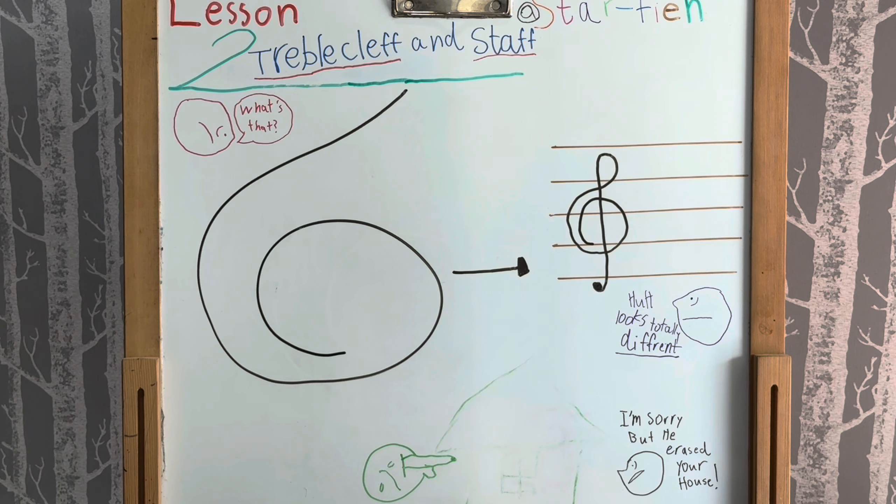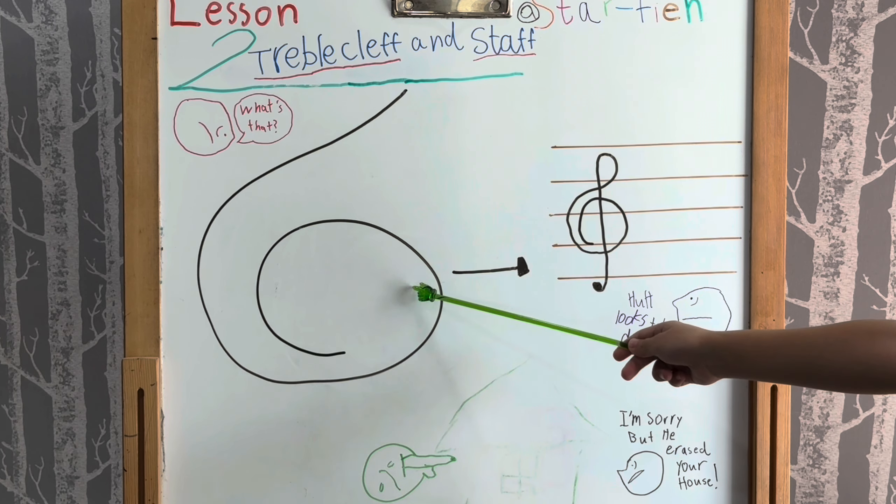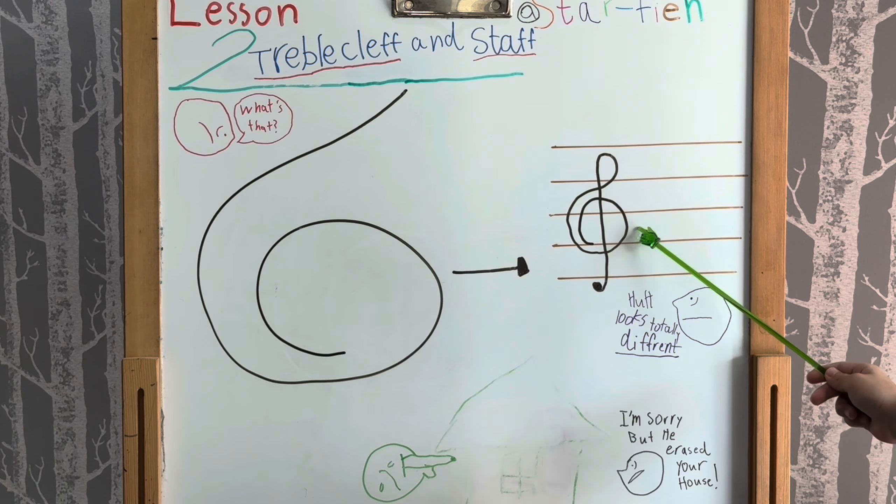The treble clef is used for notes in the higher pitch ranges. The treble or G clef has evolved from a stylized letter G — it looks like a G, and over time it turned into the treble clef. So you can call it a G clef or the treble clef.